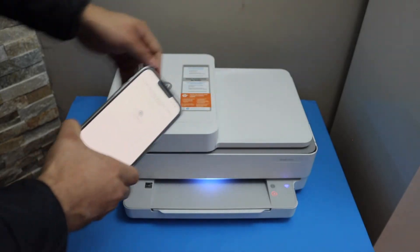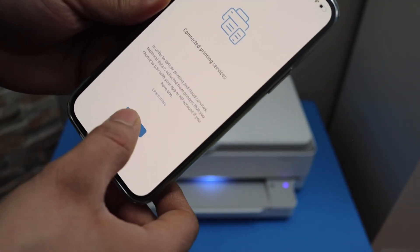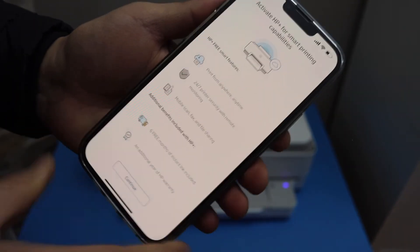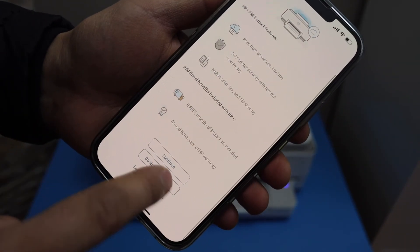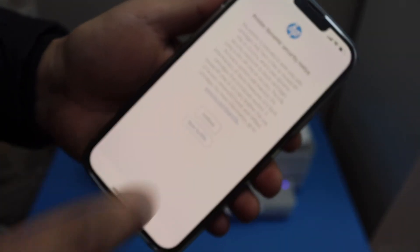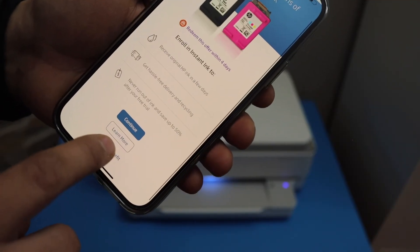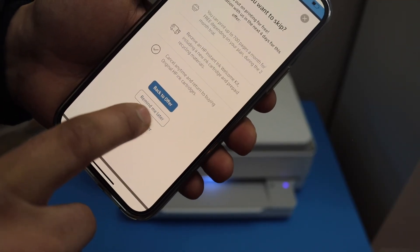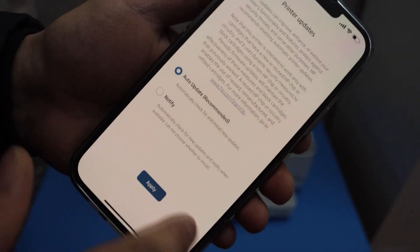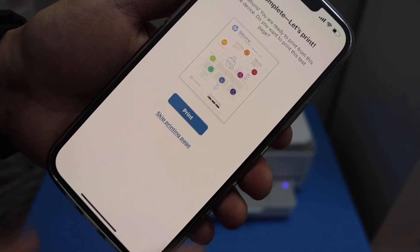Click continue. You can activate HP Plus, or you can decline the offer and do it later. Here you can join Instant Ink or skip it. Select auto updates for your printer. Here we can print a page for confirmation.